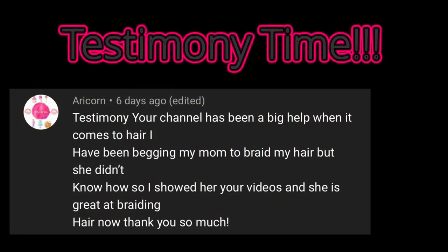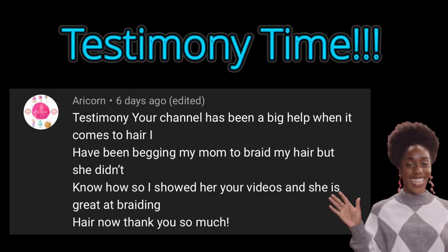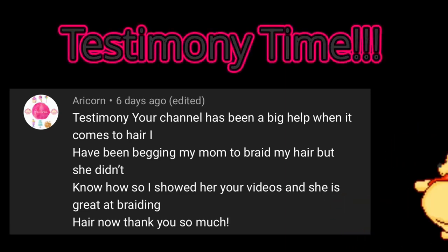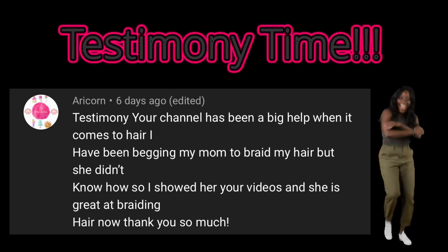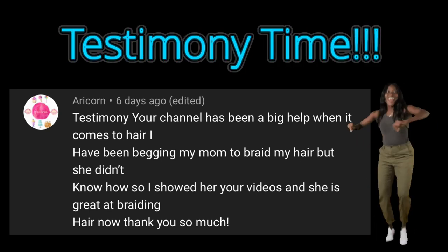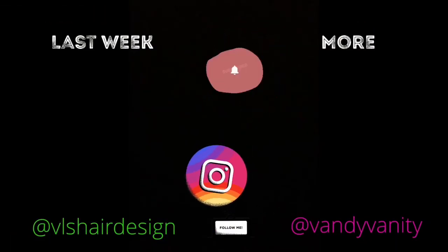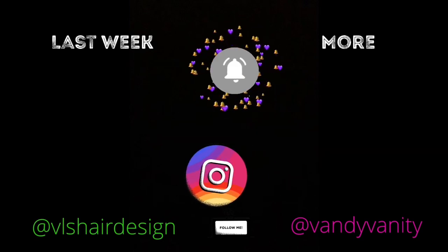But wait before you go — it is testimony time! If you've learned something from Braid School and found value from this content, be sure to leave your testimony in the comments below for a chance to be featured in an upcoming video. You never know how your story can positively impact someone else's journey. If you like this video, you'll probably like these. Subscribe for more videos like this here each and every week.